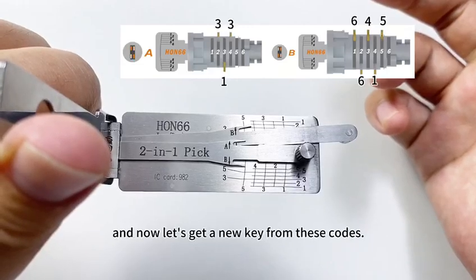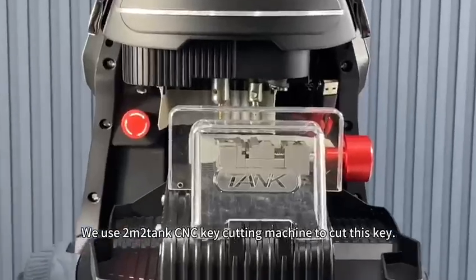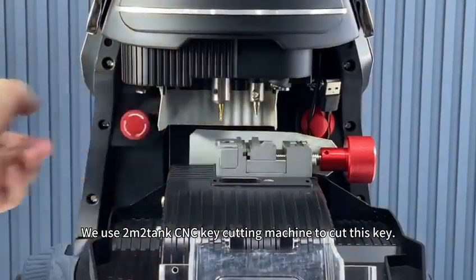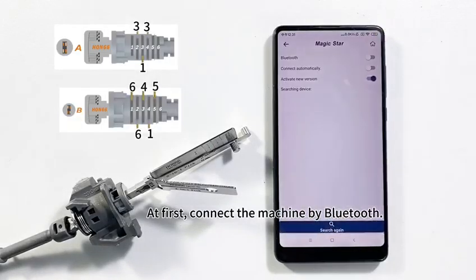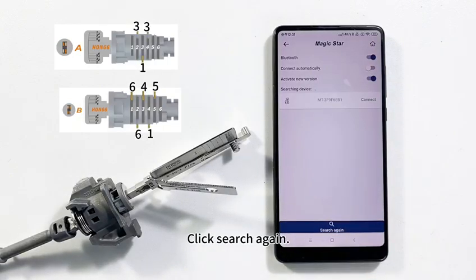Now let's cut a new key from these codes. We use an empty tank CNC key cutting machine to cut this key. First, connect the machine by Bluetooth — click the Bluetooth switch, click Search, and click the serial number.